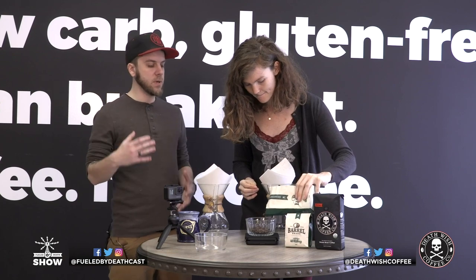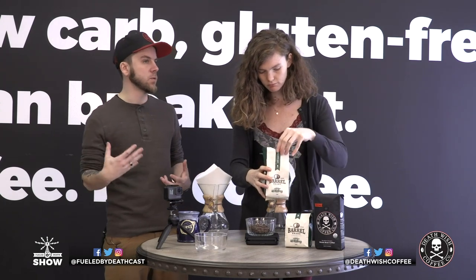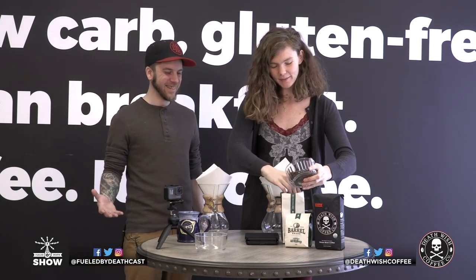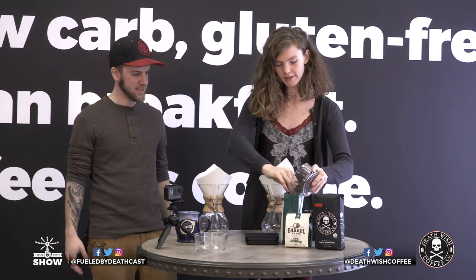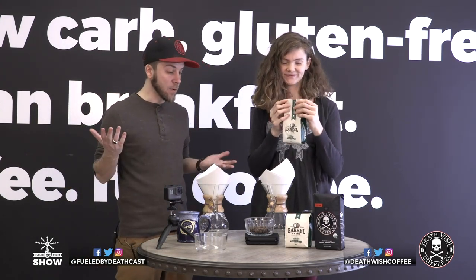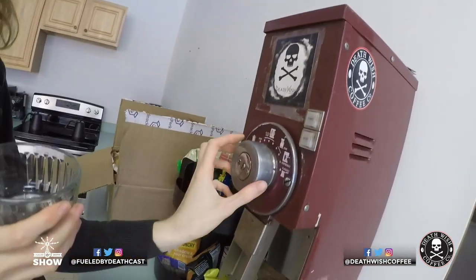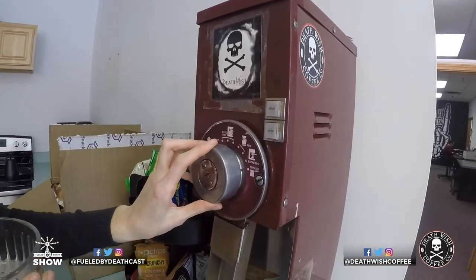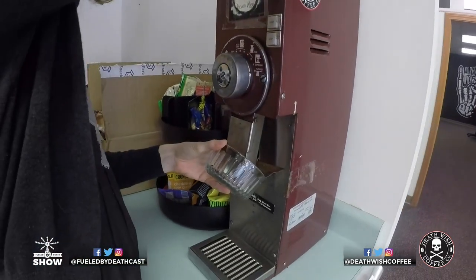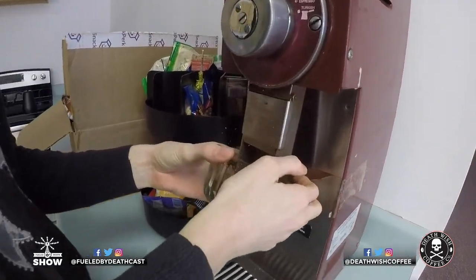Is there a reason why you'd want to weigh the beans before you actually grind them? I've seen people weigh the grinds once they've been ground. I just think it's maybe a little less messy. When you're grinding your coffee, it's recommended to use a hand burr grinder to get that nice coarse grind. We're using our industrial grinder here at HQ — it grinds all of our coffee and it's a lot easier than having to grind by hand.